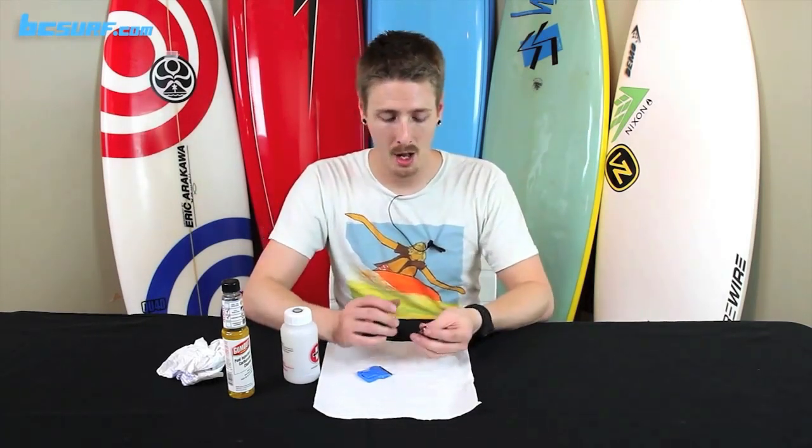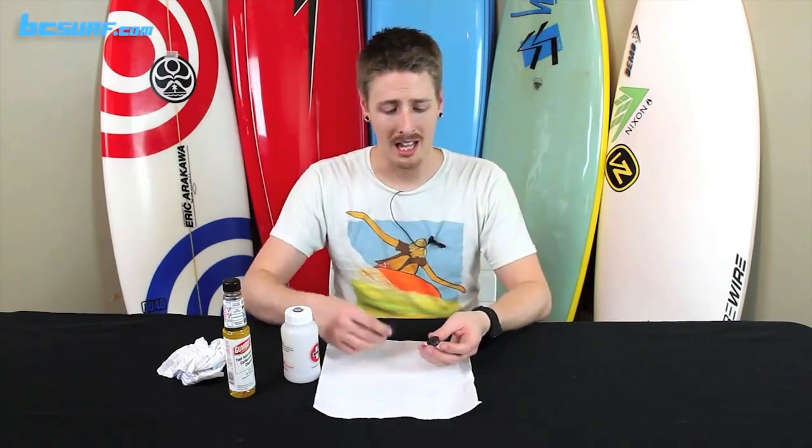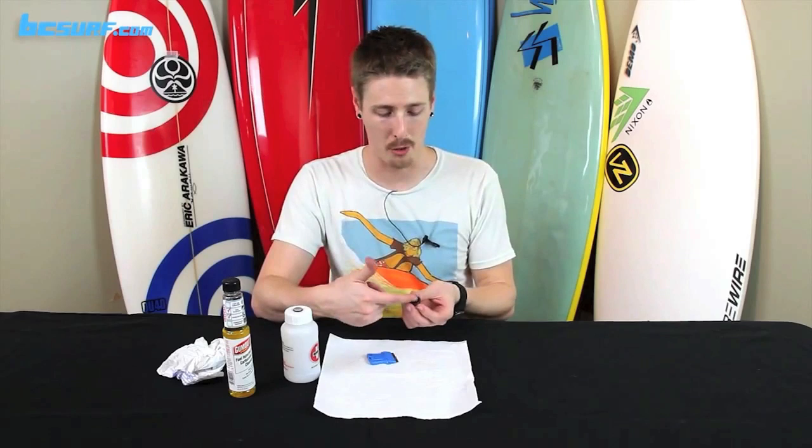First thing you want to do is check your bearings. The ones that you can really clean are ones that have a little plastic shield on the outside. If it's all metal, you can re-lubricate those but they're pretty hard to clean — you can't really flush those out. For this video we're going to focus on the ones that have that little plastic shield.